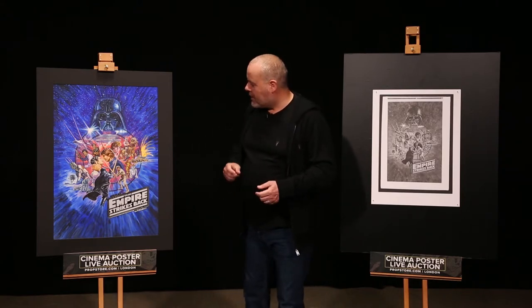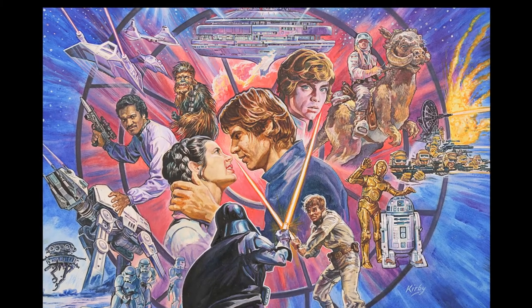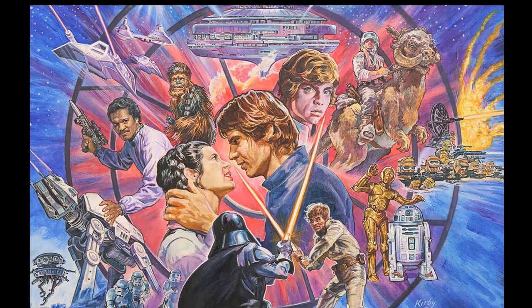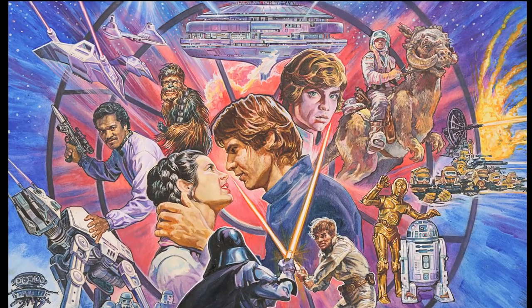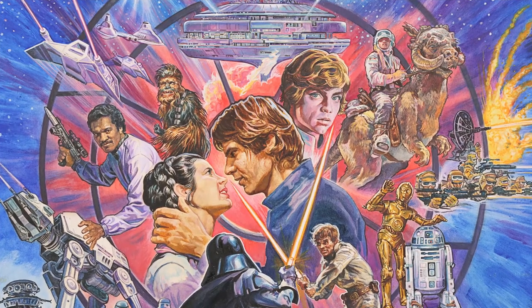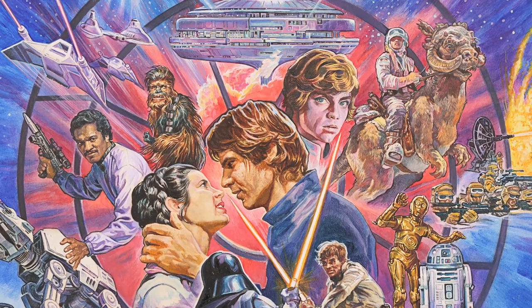Now what happened at the time was Star Wars producers and George Lucas would approach advertising companies — in this case Ferraf — with a remit for what they wanted on their cinema campaign posters, and for this there were four main requisites. You had to include Han Solo and Princess Leia in an almost Gone with the Wind style embrace, which was one of the early concept ideas by Roger Castell based in the USA. Luke on a Tauntaun was one of the defining images from the film, as was the Cloud City Bespin, and also the inclusion of the new character Lando Calrissian.